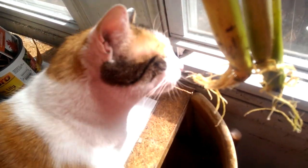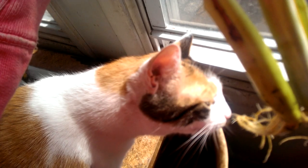Look what I found. This is lemongrass that I bought at the supermarket. Usually it comes with the roots chopped off and the leaves cut. I put it to root in some water.